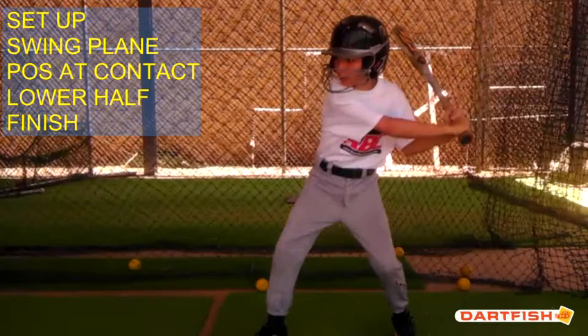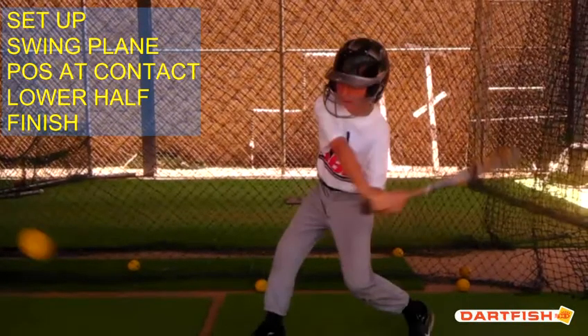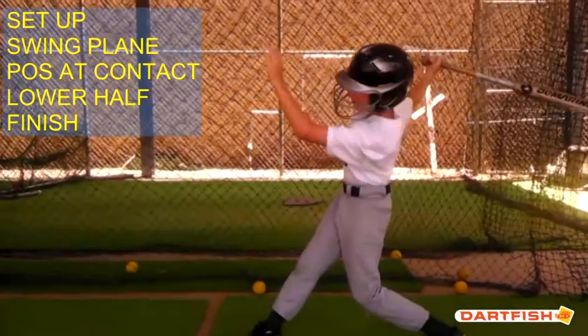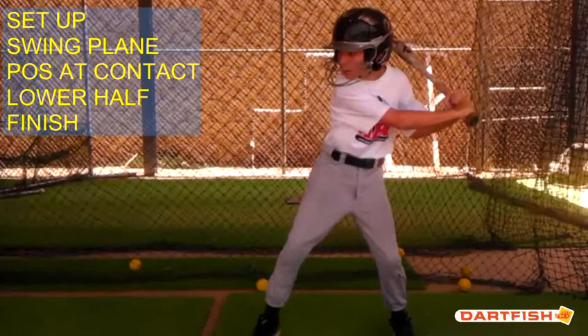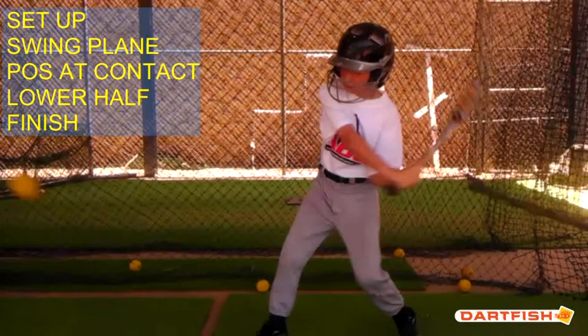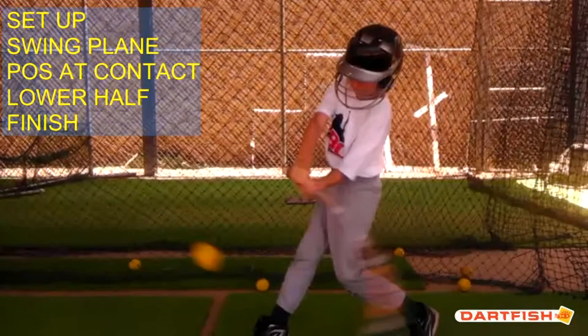Let's talk about your swing plane. It looks like a real low pitch, so that one is hard to evaluate because it's such a bad pitch. Let's see the second pitch. Very good, Henry, very good. Downward angle to your swing plane, and it looks like you get flat right where you're supposed to. For swing plane, I don't see any issues with your swing plane at all.